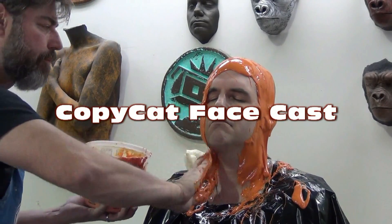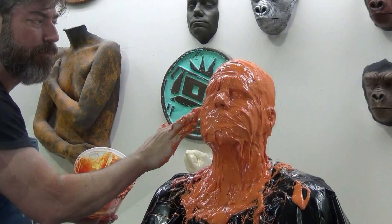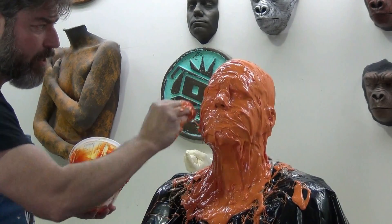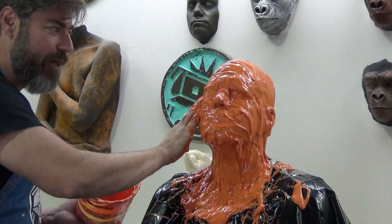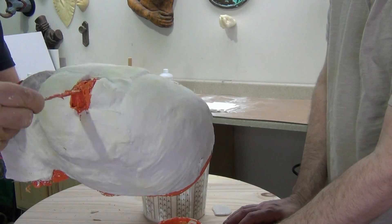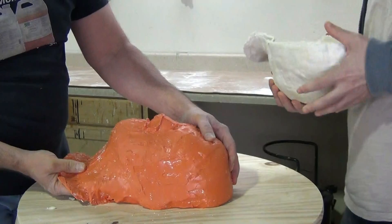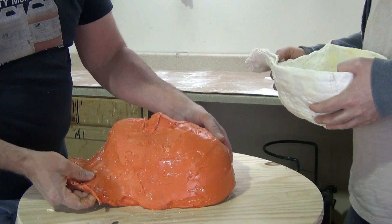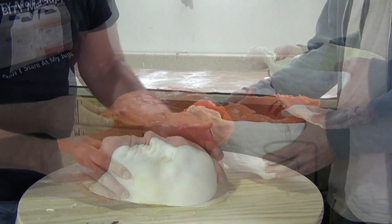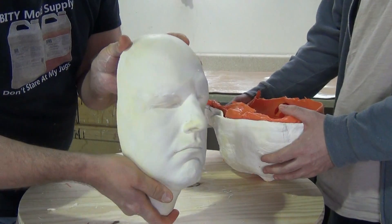Copycat Facecast. In today's tutorial we're going to cover the process of a face cast using Copycat silicone, but more importantly we're mainly going to focus on how to work around nostrils and get a really good set of nostrils right out of the mold. This is using a technique that was originally printed in Prosthetics Magazine issue 3, so if you have some back issues definitely check out issue 3 and follow along.